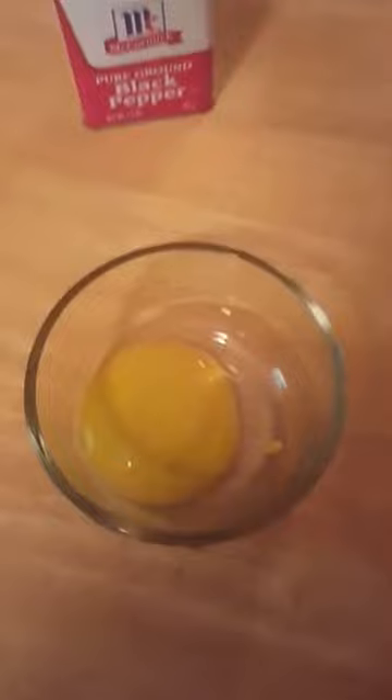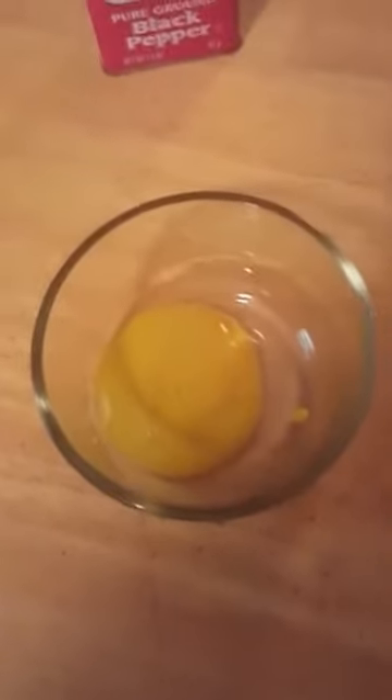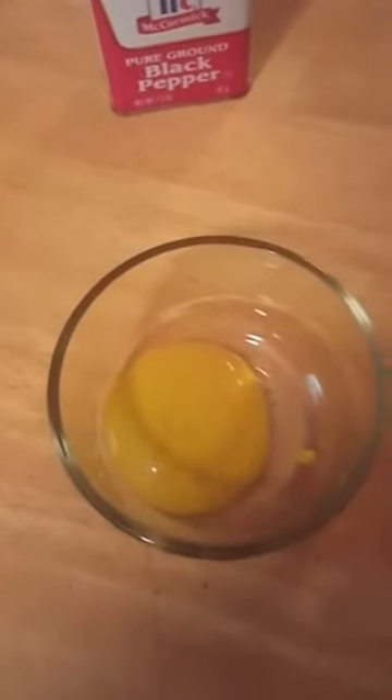And then some soy sauce — that was two teaspoons of mustard, sorry. About two tablespoons of soy sauce.